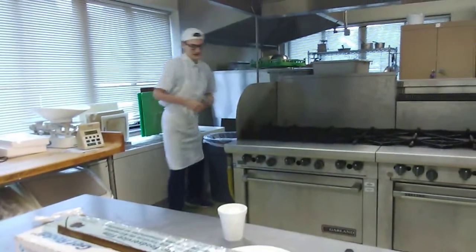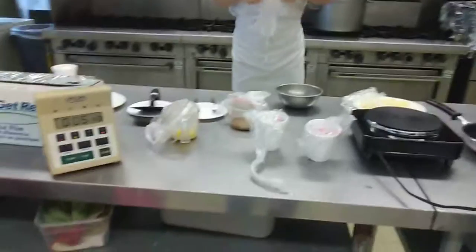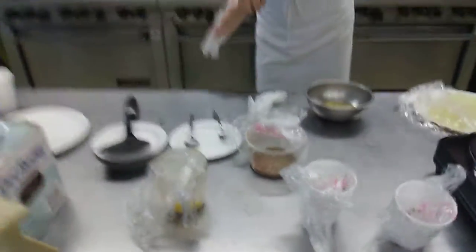I'm gonna change my gloves so it won't cross-contaminate the seasoning. Cross-contamination is pretty much the thing you need to be looking out for so you won't poison your customers or contaminate your seasonings, which you don't want.